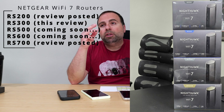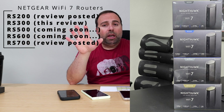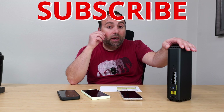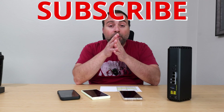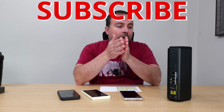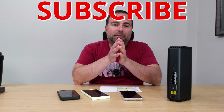If you enjoyed this video, smash that subscribe button. I'll be comparing this RS 300 to the RS 200, RS 500, RS 600, and RS 700 in a 5-router Nighthawk comparison video. Subscribe if you haven't already, and let me know in the comments — are you planning on getting one, or do you already have one? Thanks for watching and I'll catch you in the next one.